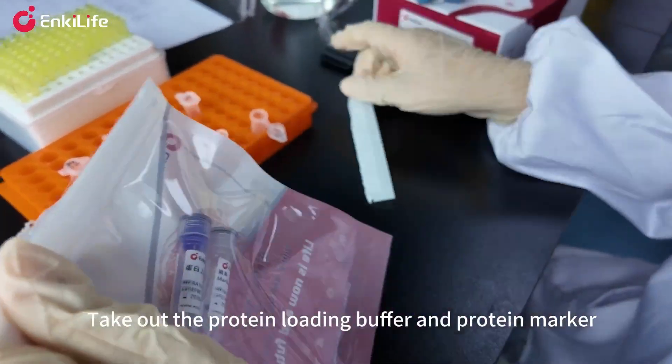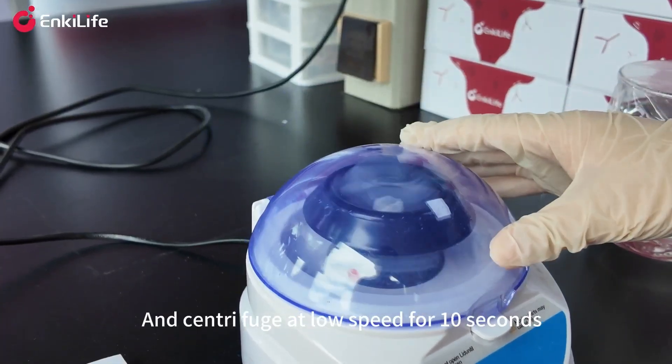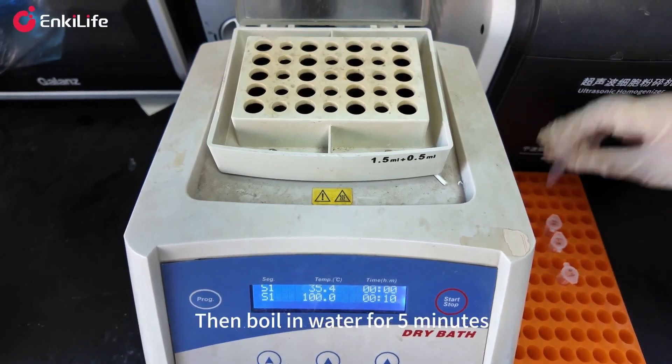Take out the protein loading buffer and protein marker and centrifuge at low speed for 10 seconds. Add one-fourth volume of protein loading buffer to the test sample, then boil in water for 5 minutes.